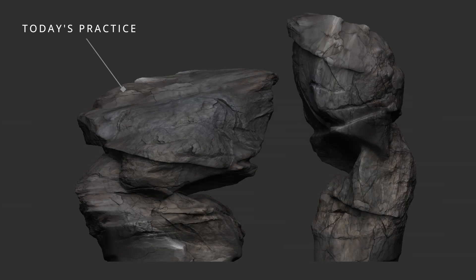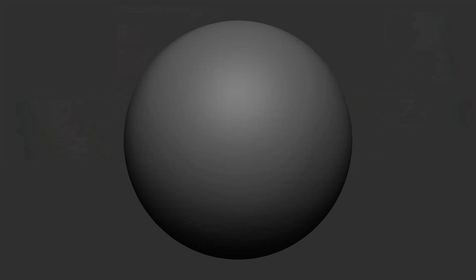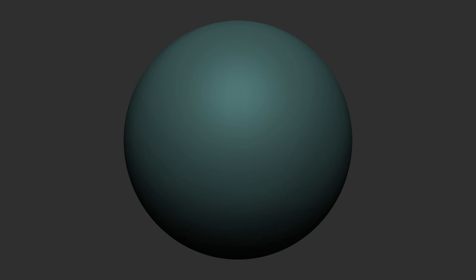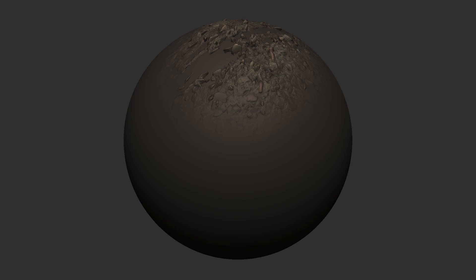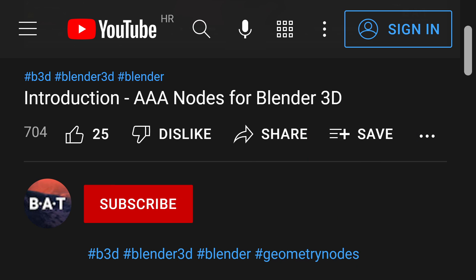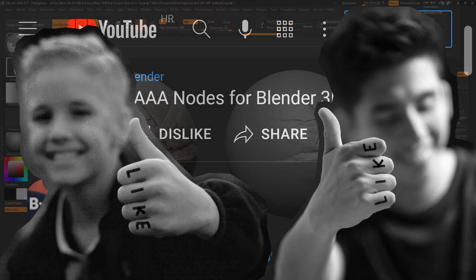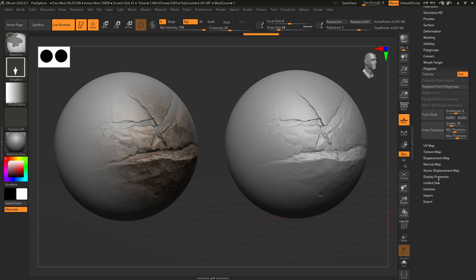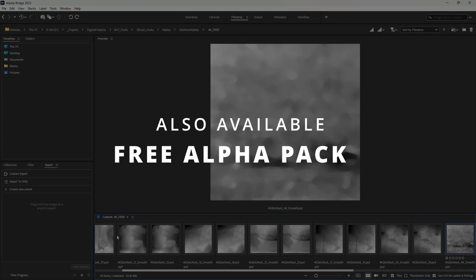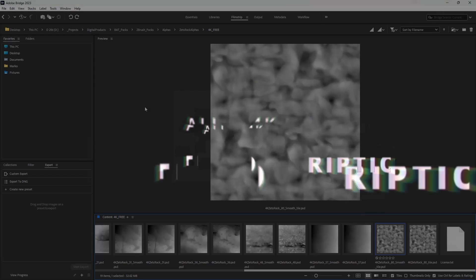Hello everyone and welcome back. We have something new for you — a new set of tools. This time we're back to ZBrush and what I'm going to present to you is a brand new set of brushes for environments. These are mostly rocky surfaces but also some brushes are concrete and a mix of concrete and pebbles. All of the brushes are made from real world data, so the rock surfaces are taken from real world locations. This will allow you to achieve realistic or semi-realistic results.